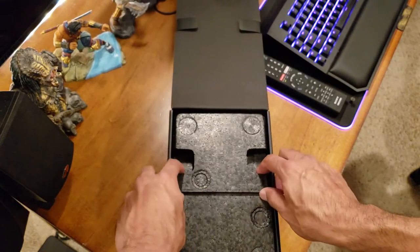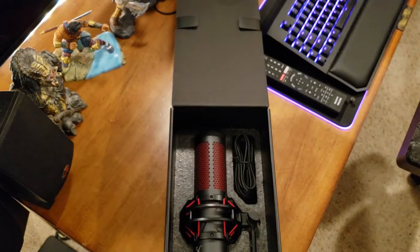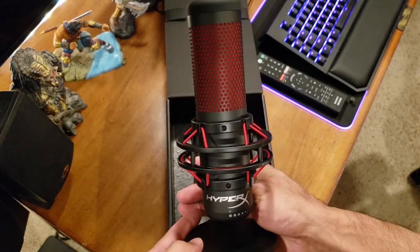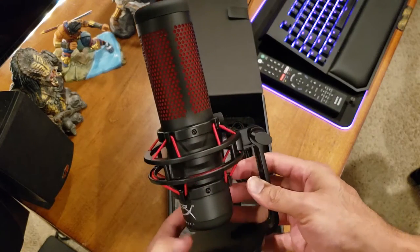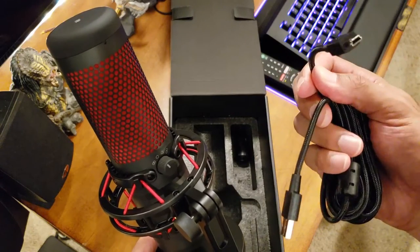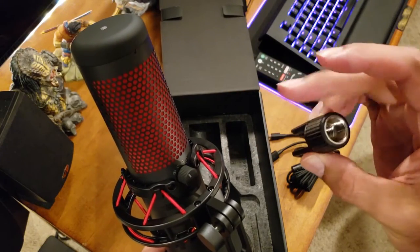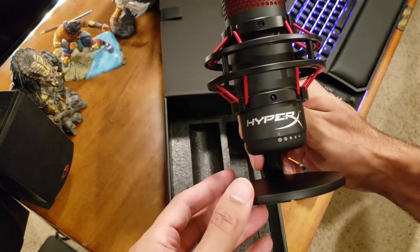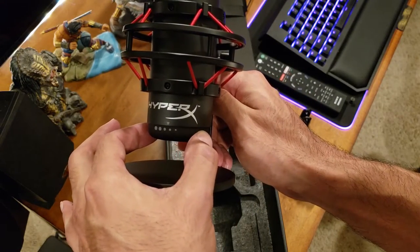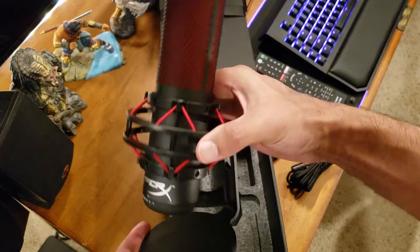Alright, let's get this unboxed. That looks gorgeous — even better in person than in pictures. Long USB cable, and it's a nice braided one too — fantastic quality. You get the little adapter in here as well — very nice. You can attach that to my boom arm. You've got your gain control on the bottom; I'll probably keep it around two and a half since it'll be close to me.